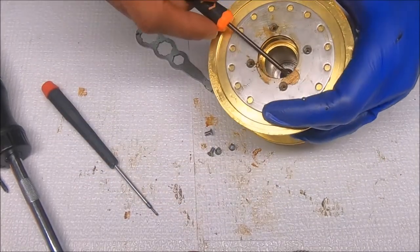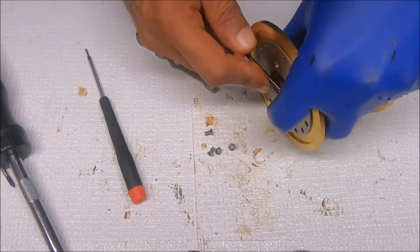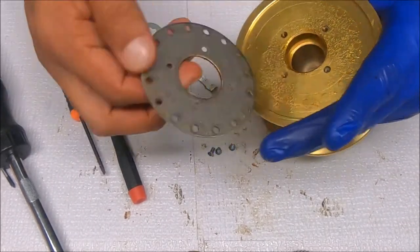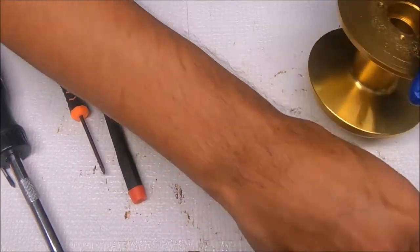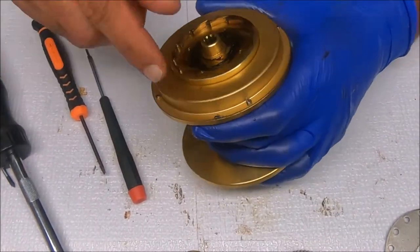Up here we go — set that to the side, and then we'll start on the other side, which is the drag. To get to the drag, you need to remove these.